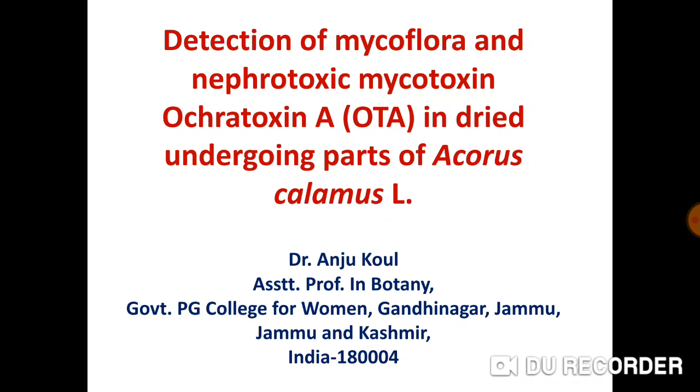My research topic is Detection of Mycoflora and Nephrotoxic Mycotoxin Ochratoxin A in dried underground parts of Acorus Calamus.